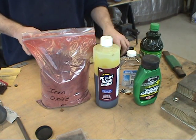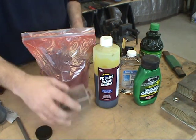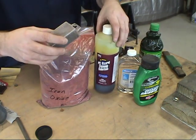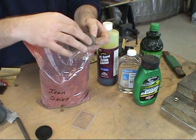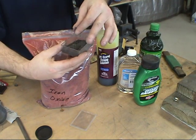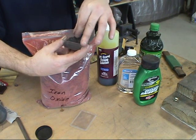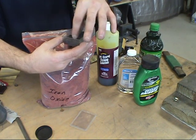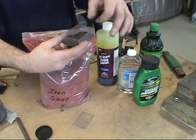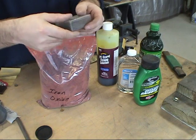It will penetrate everything and anything for several days, especially your skin. Here is what everybody calls magnetite — it's just scale off of the steel when I forge it. I'll go in and pulverize this and turn it into as fine a powder as I possibly can, and then mix that with oil as well.